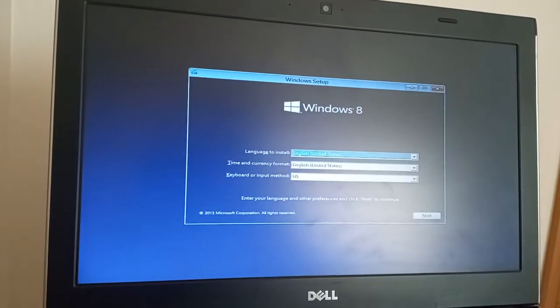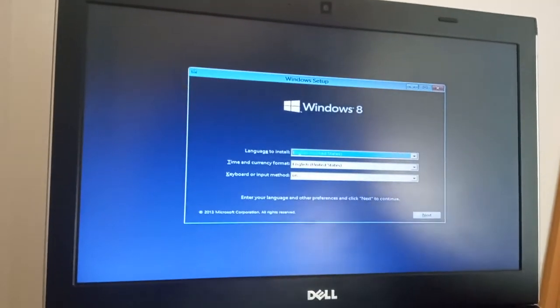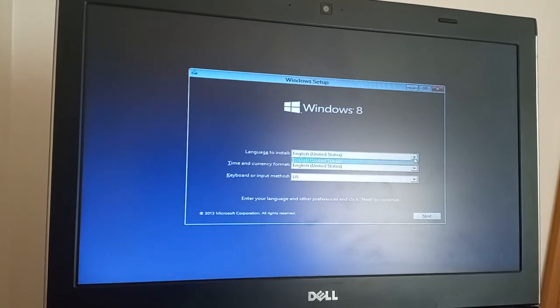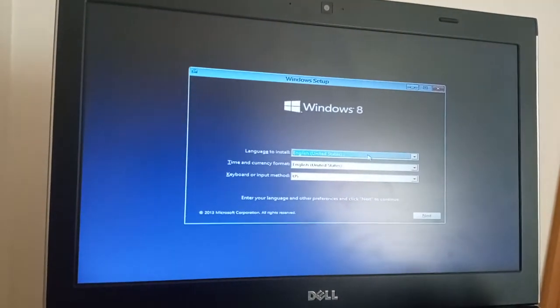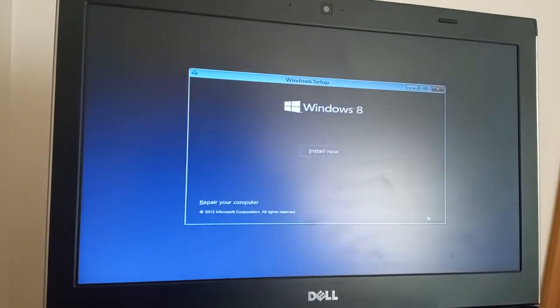This screen is all about the language, the time and currency, and the keyboards. I'll try to set it to the UK, but it's just allowing us to do US at the moment. That's fine, because it's all English.